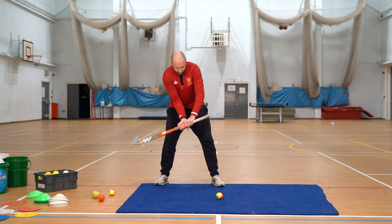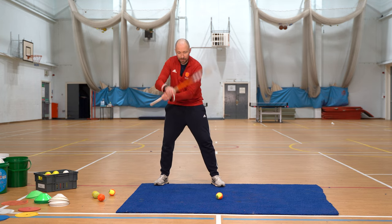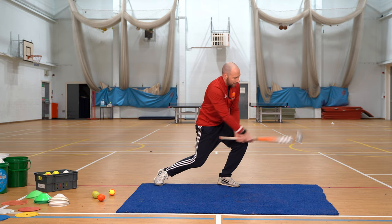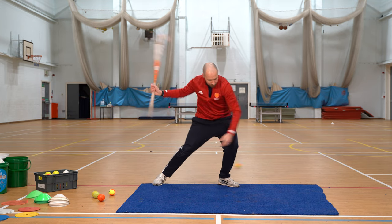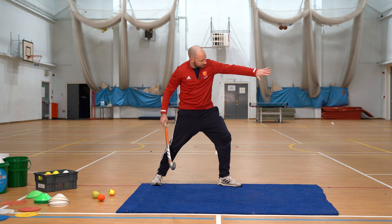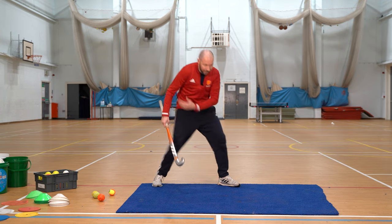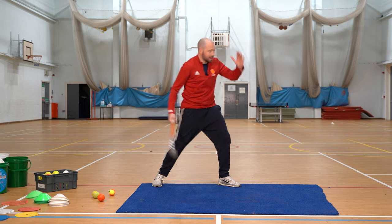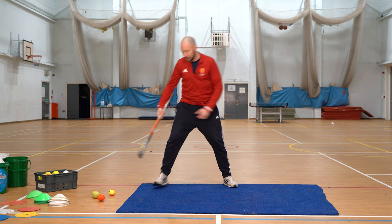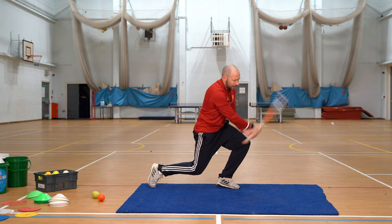Nice and low, hands halfway down the stick, really controlled back lift so you don't see any windmills — it just draws back. Eyes down, and nice and balanced swing through. As you'll see, my toe starts to point in the direction I want to hit the ball for maximum power, and if you've got stripes, you want to get that hip engaged so you get full rotation as you strike. Lastly, I'm nice and balanced at the end. Ball out in front, nice and balanced, hit through.